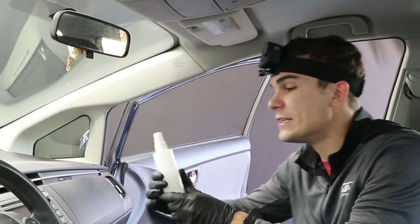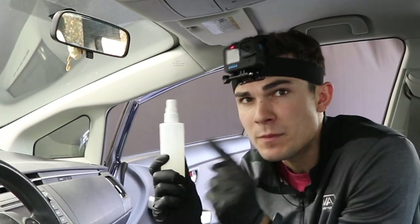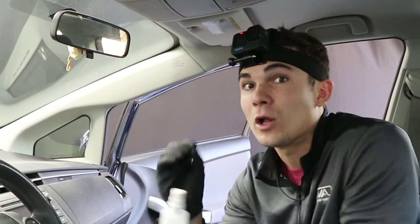What's inside this bottle is called N-Cap Spot Clean. The reason I like this for headliners is because when you're dealing with headliner you are generally dealing with a phenomenon called wicking.